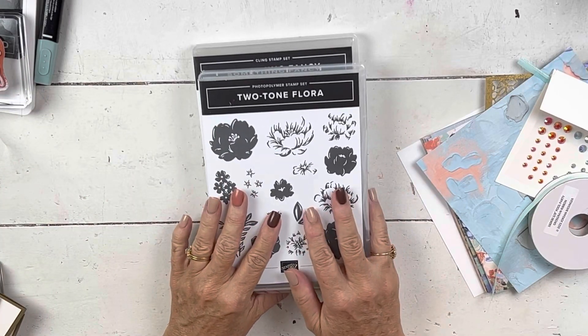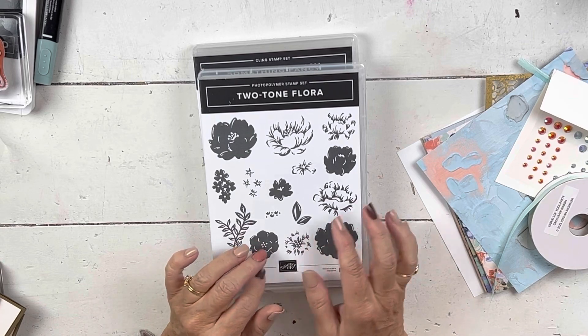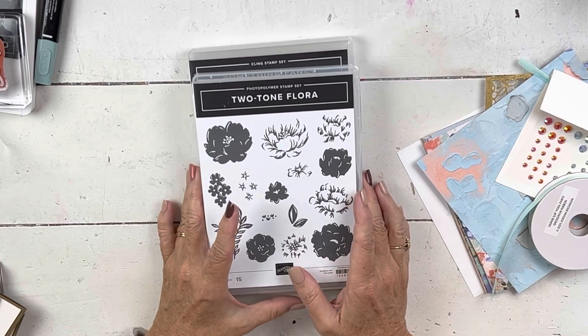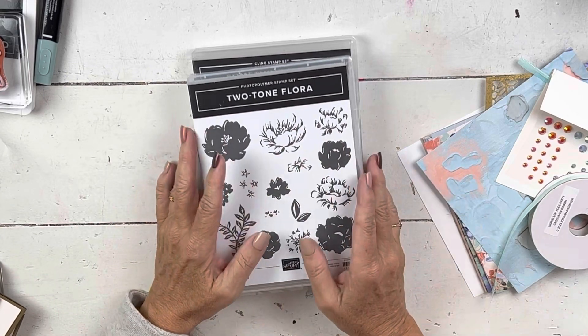Hi everybody, my name is Sheri. Welcome to my stamp studio. Today I have a little sneak peek for you — it is one of the big suites that will be in the upcoming January mini catalog.